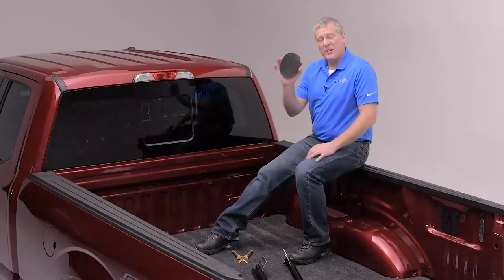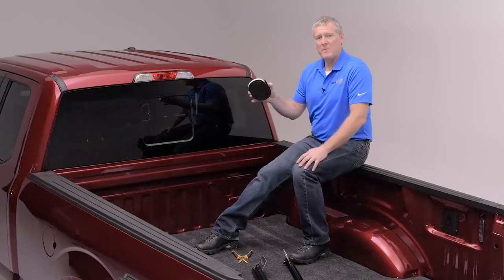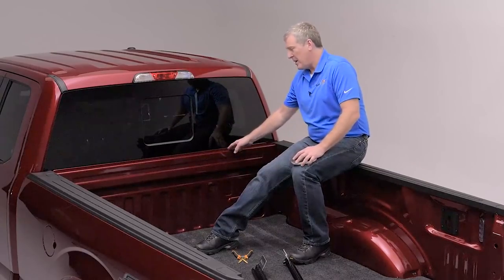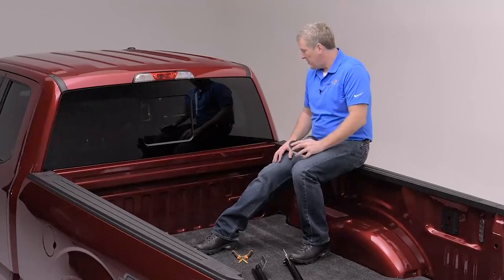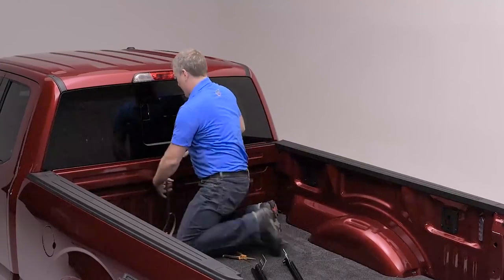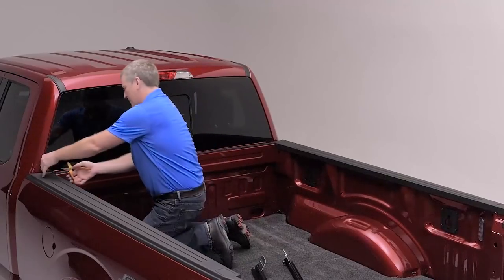Included in the hardware, you're going to find a bulkhead seal. It's three-quarter inch tall with a white protective film on there. If your truck has a plastic bed liner that wraps over the bulkhead, this will not be required. Since this truck has a painted rail, or if your truck has a spray-on Line-X, you'll be using the bulkhead seal. It goes right up against the bed cap on the end, on the surface facing the sky, on the edge closest to the tailgate. It runs across the other side and gets trimmed to length.